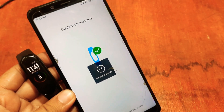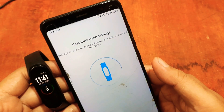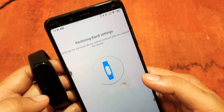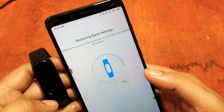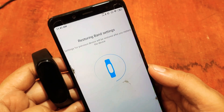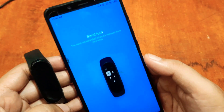The band is now paired successfully. This setup tutorial is also similar for other Mi Band models — whether it's Mi Band 3, Mi Band 4, or the latest Mi Band 6.